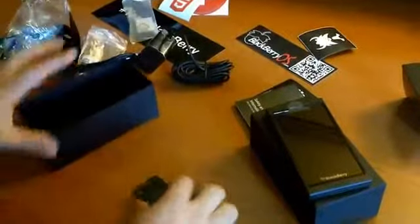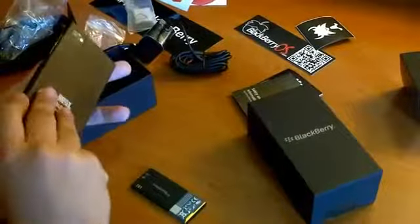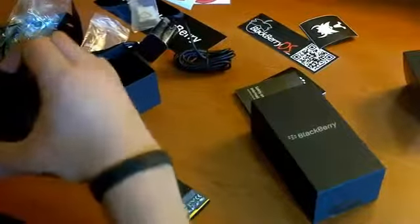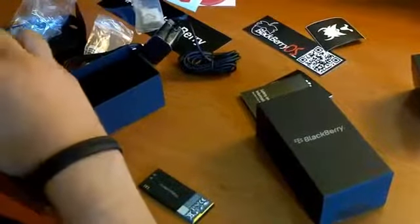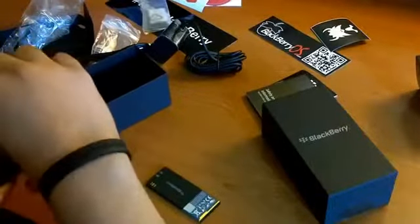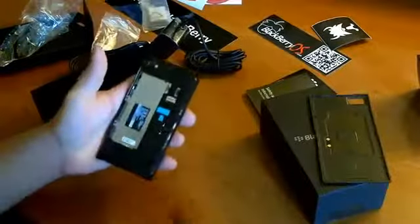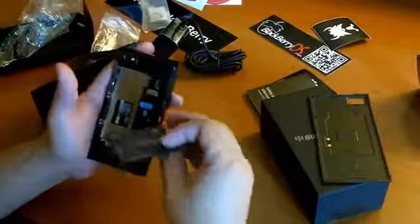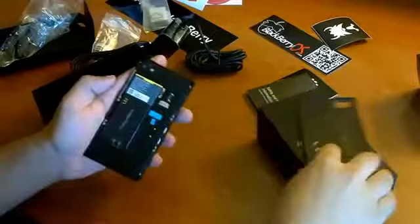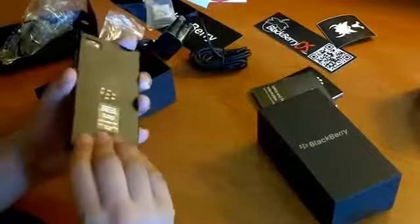And the battery, which we have here as well, because this DevAlpha actually has a removable cover. Let's pop this baby in so we can take a look at the hardware.